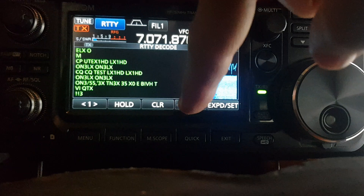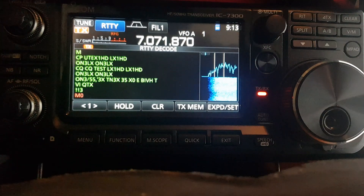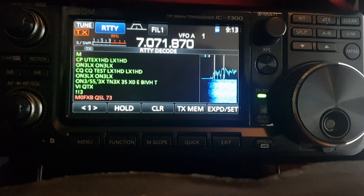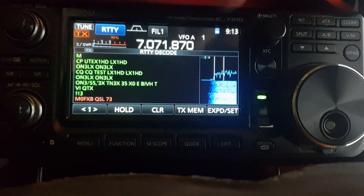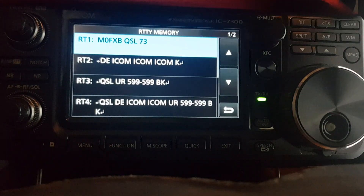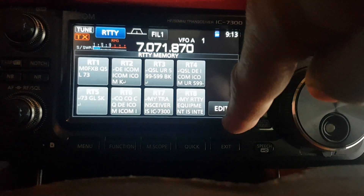To TX, I just pushed — and I haven't even looked into this properly — TX memory down here, and I selected number one. Then I edited it. Sorry, edited it. And it just transmitted. So TX like that: you click edit, choose the one you want to edit — which I did, the top one — and I just put in M0FXB QSL 73. I don't even know if that's correct, but just for test purposes.